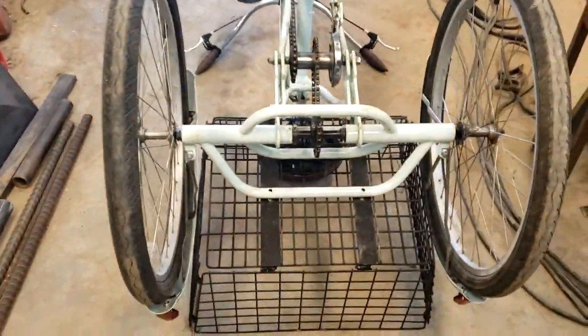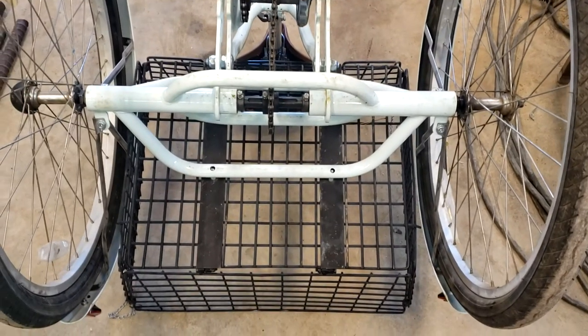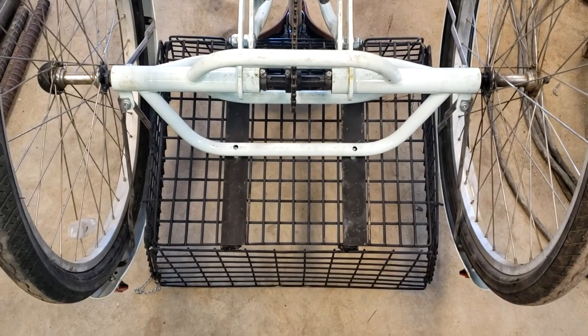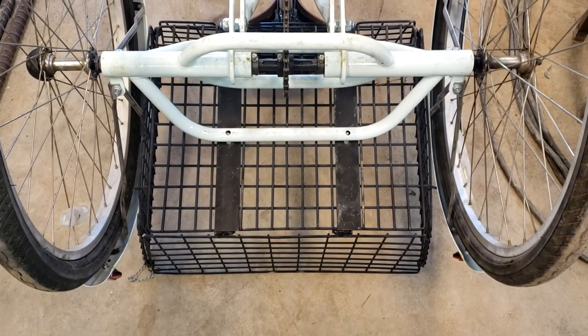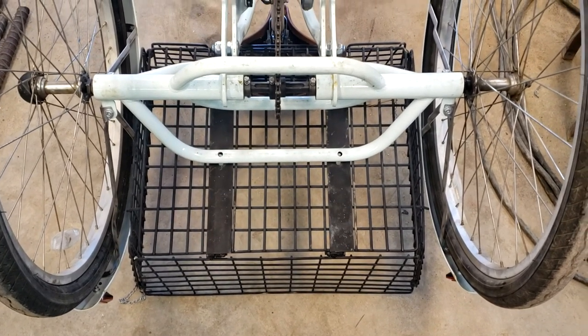I've got two of them, so I should be able to make one of something. It's just too wimpy in the back end — that axle is just not enough. It's like a one-inch axle, but to get those wheels onto a one-inch axle ain't going to work.